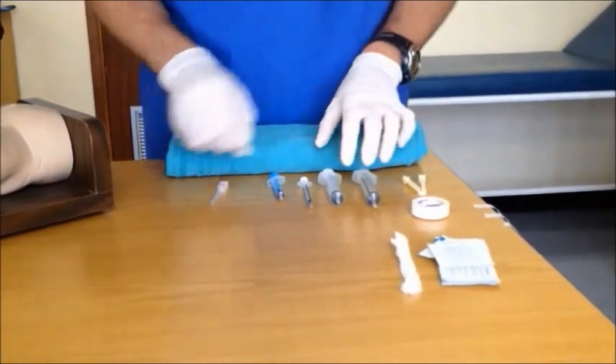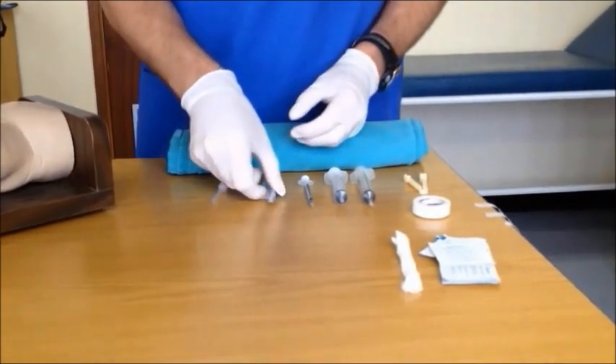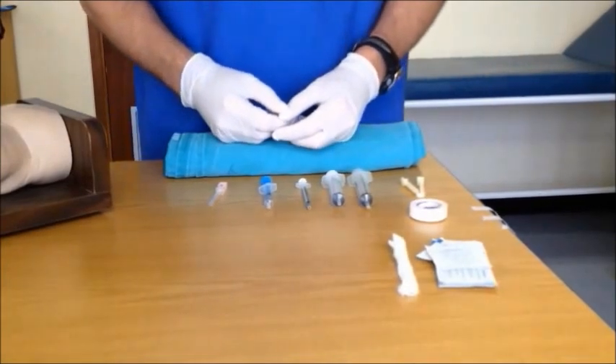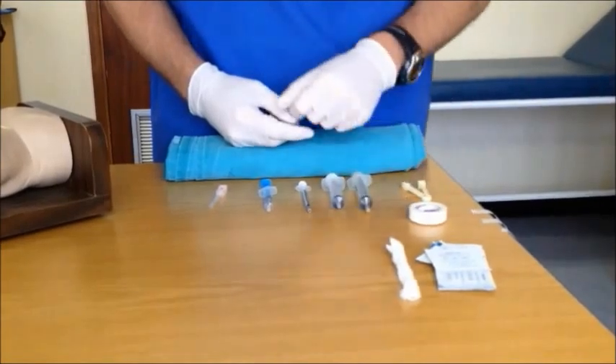You will also need a selection of syringes — 10ml syringes should be fine — and any drugs you require pre-drawn to the dose which is weight appropriate. Although there is no one excellent way to secure intraosseous access, we will show you one technique that uses an umbilical clamp, some tape and gauze.